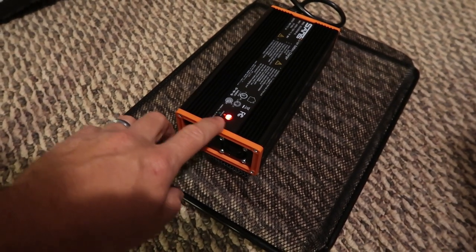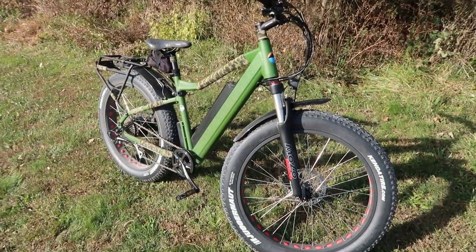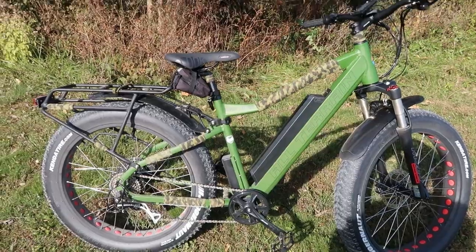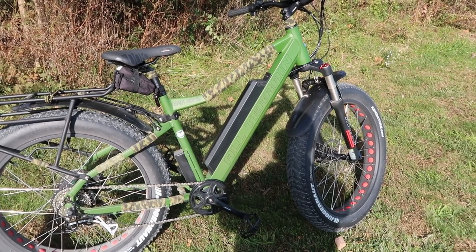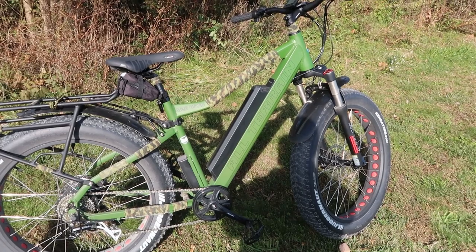It does come with this nice large charger. I have the charger lifted off the ground on a metal paper shelf so that it can breathe, because it does get a little bit warm. It gives you a red LED light when it's still charging, and then switches to green once it's at full capacity. That's kind of a quick overview — I've got some plans for it. I'm going to hook up the camera to the bike and we'll cruise down the road and go check a trail camera.